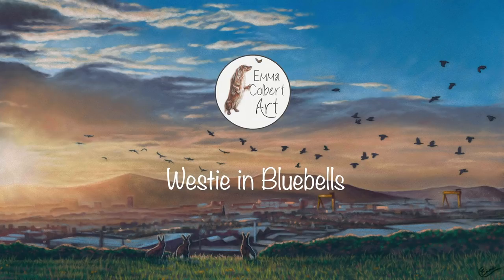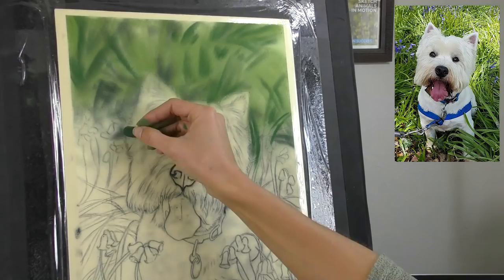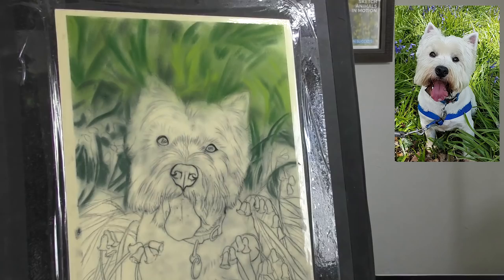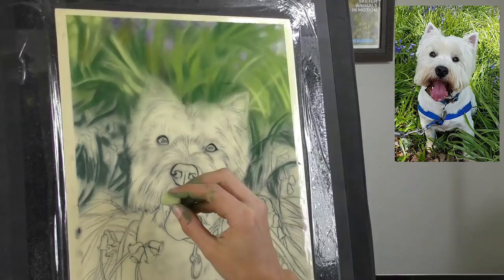As always I make a start with the background, and you can see from my photo reference it's a beautiful picture of Mack sitting in amongst the bluebells and long grasses. My client asked if I could add some extra bluebells into the mix to add a bit more vibrance, so you'll see later on that I do add extra bluebells into the foreground. I've also got to remove the harness that Mack is wearing, so a few edits to do on this.